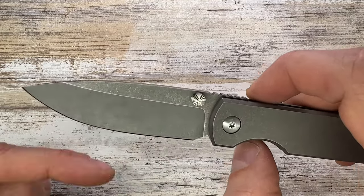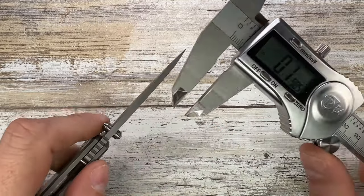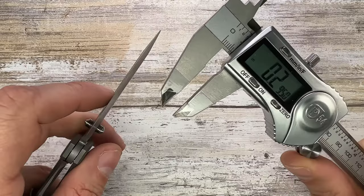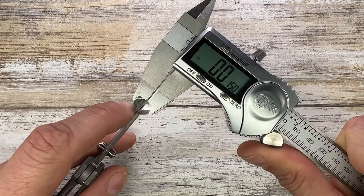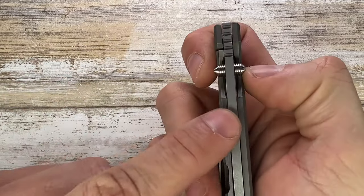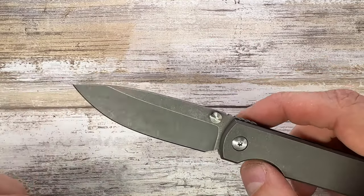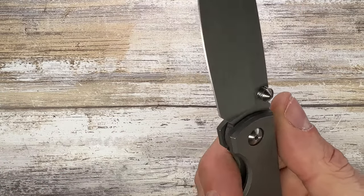It's a pretty much perpendicular plunge grind, recessed enough to leave room for sharpening. The blade thickness is 0.134 inches, and right behind the edge it's 0.015 inches — nice and slicey, I really like it. There's no finger choil, just a sharpening choil, which is pretty well done.